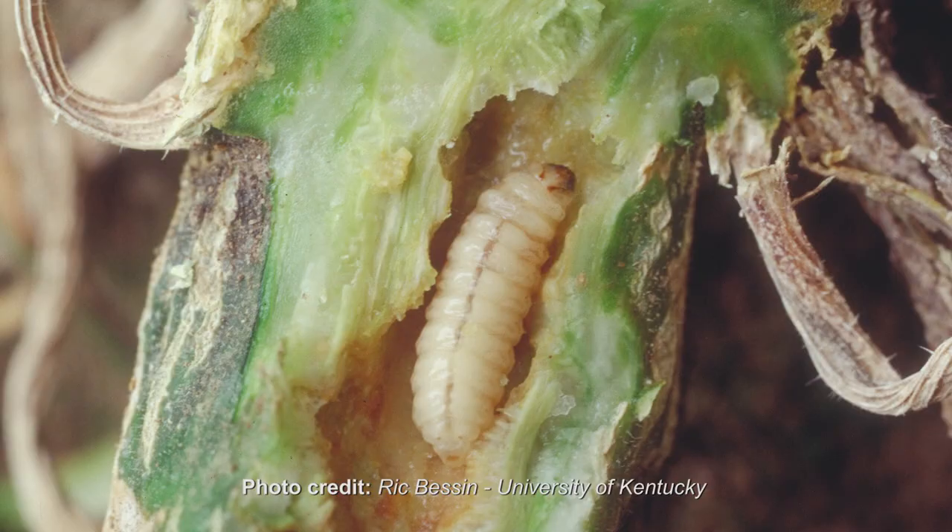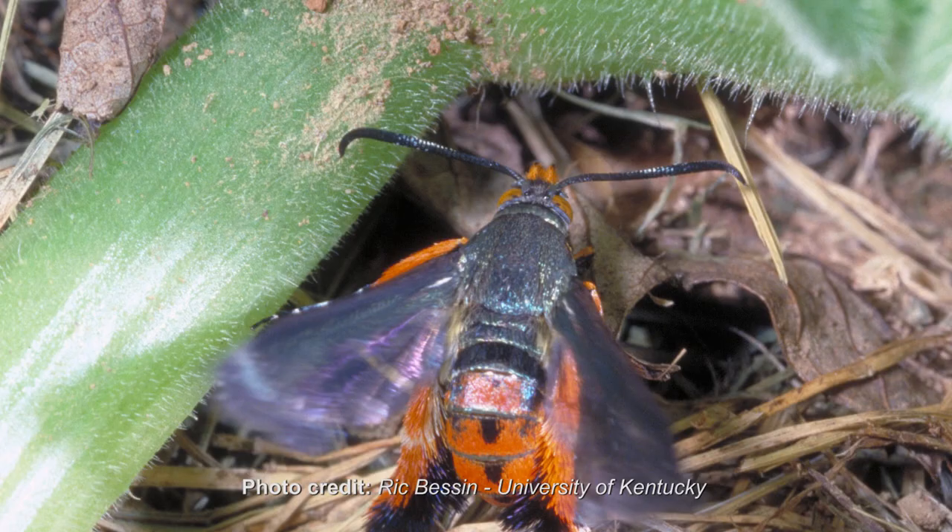Once the worm finishes eating, it burrows into the ground, forms a cocoon, and overwinters. In the spring it emerges as an adult moth, so the cycle continues every year. A lot of people in this area have trouble with vine borers.